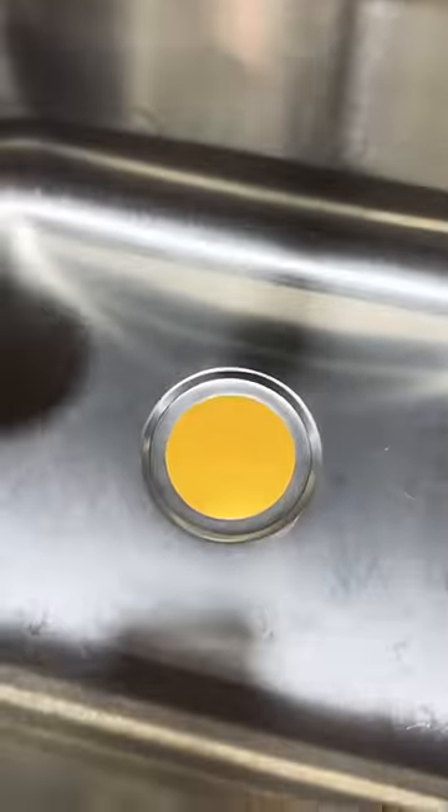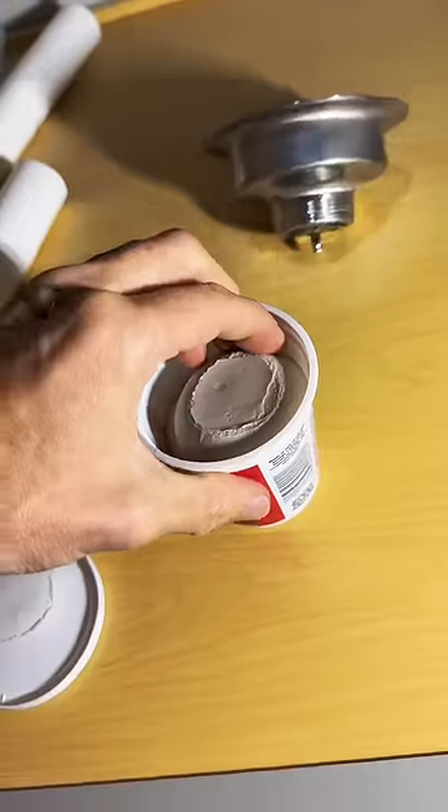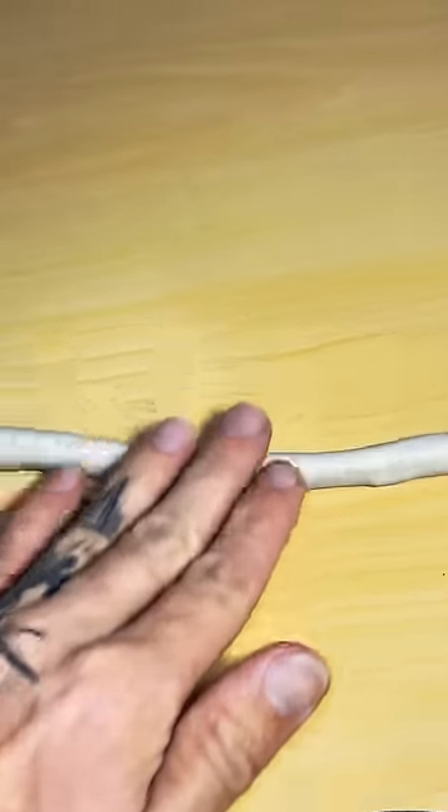If you're intimidated about installing a new strainer basket in your sink, this video's for you. It's a fairly simple process. If you played with Play-Doh as a child, it'll bring you back down memory lane with the plumber's putty.